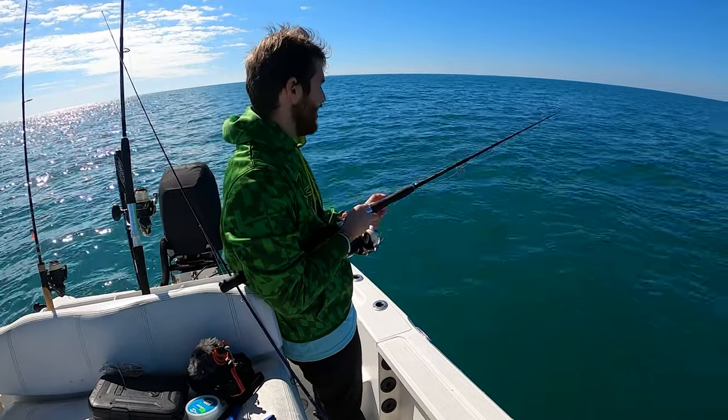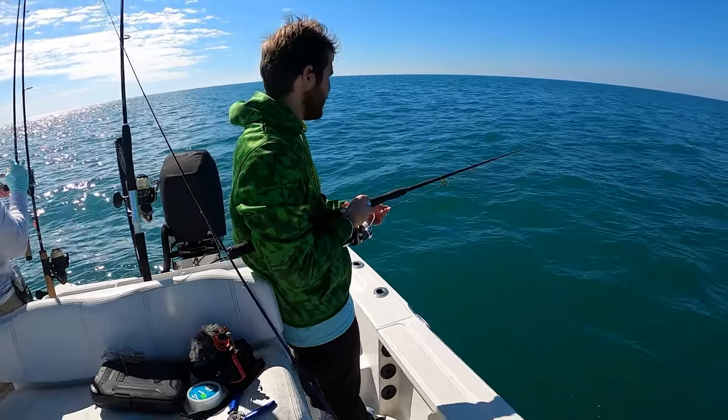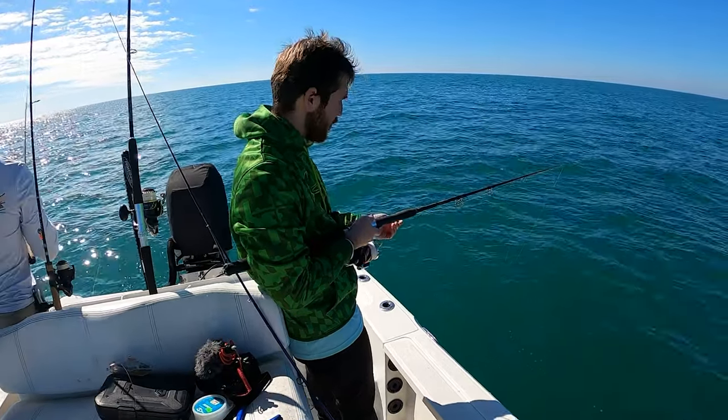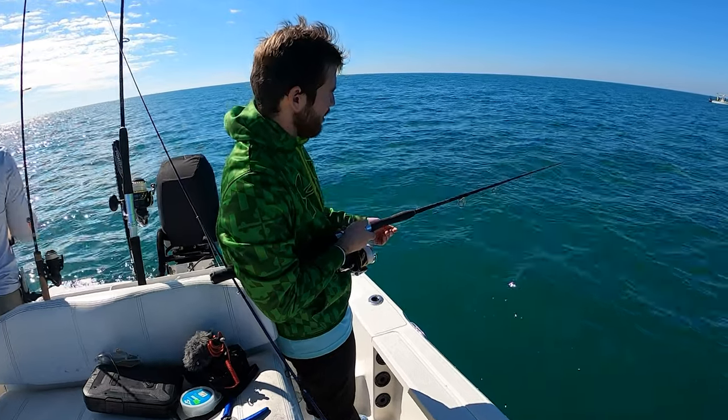We are flatlining here. I have a jig head on. Hogs weren't really biting but the mangrove snapper have been biting a bit. I'm using 65 pound braid with a 40 pound leader on. Ideally you'd want to use like 30 or 20 pound targeting mangoes.